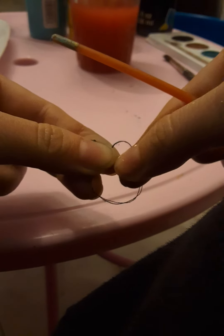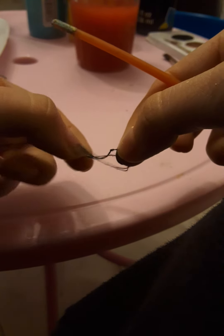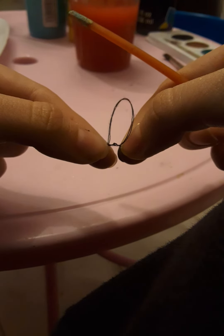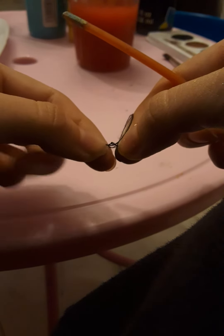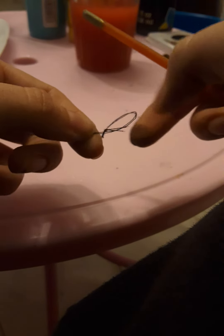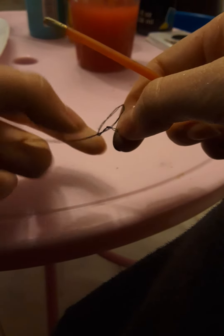Then to make the double knot, it's the same process. You do the loop, you put it through the loop. And it's mostly just carefully closing it slowly. You can also always use the pen — that can help a lot.